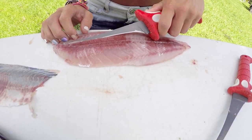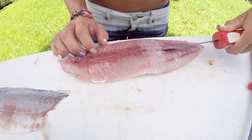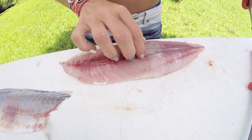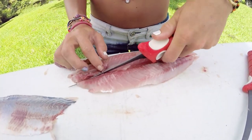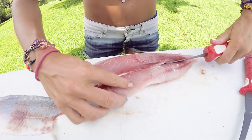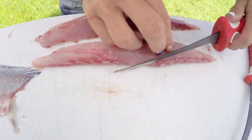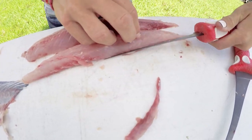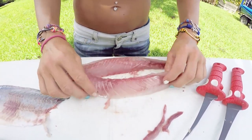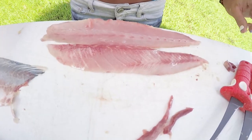Now the last part is the bloodline. Rainbow runners do have a little bit of a bigger bloodline than snappers. What we're going to do is outline the bloodline and angle in towards it and then down — you don't want to eat the bloodline with your sushi. The pin bones are up by the head; just removing those as part of the bloodline. There we go — that is our piece of sushi right there. Same with this side — just removing the rest of the red meat. We got two beautiful loins of rainbow runner.